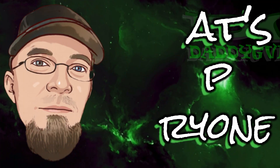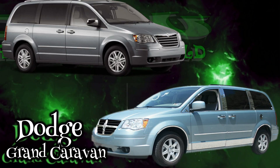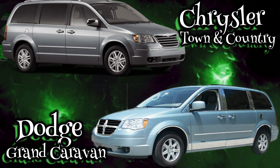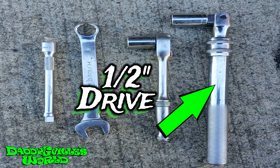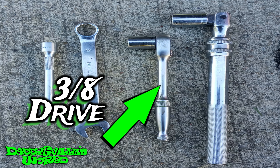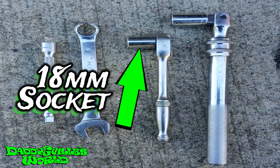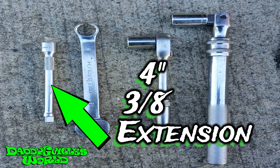What's up everyone? Today I'll be showing you how to replace the rear shocks on a 2008 Dodge Grand Caravan or the Chrysler Town & Country. I'll be using a 1/2 inch drive extendable breaker bar with an 18mm deep well socket, a 3/8 inch drive ratchet with an 18mm deep well socket, an 18mm long wrench, and a 4 inch 3/8 extension.